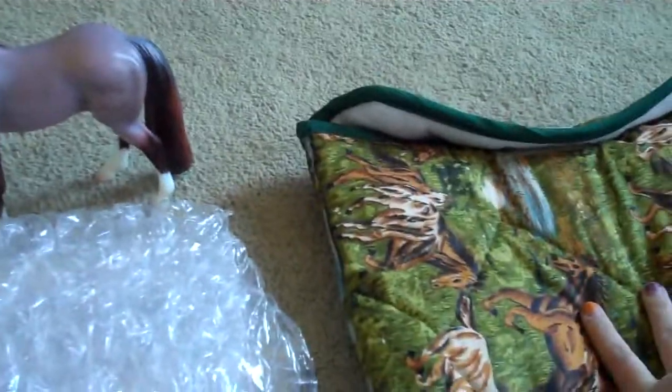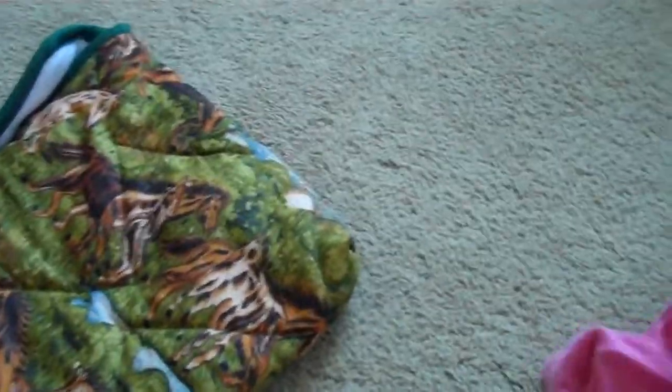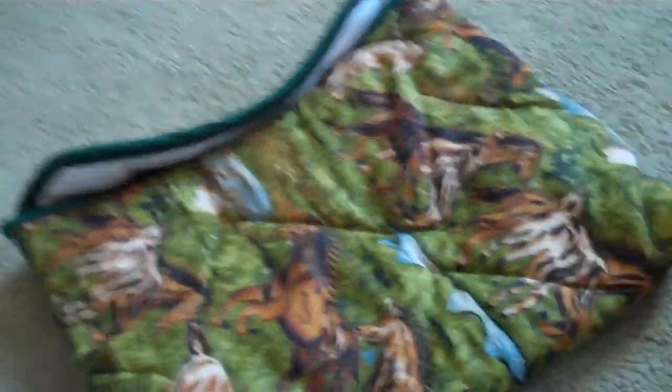You can either put the model directly in the pony pouch, or you can wrap it beforehand. What I recommend is wrapping it in something soft first — I'm using this pink shirt, for example, because it's soft and not too hard. So I would wrap the horse first just to protect it, and then put the wrapped horse in the pouch.